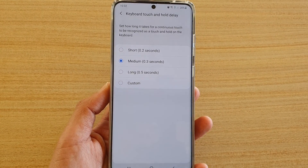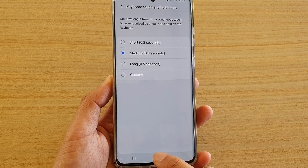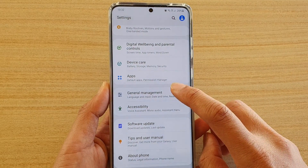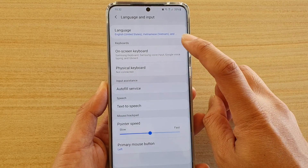How to set the keyboard touch and hold delay on your Samsung Galaxy S20 series. First, tap on the home key to go back to your home screen, then swipe down at the top and tap on the settings icon. Next, tap on general management and then tap on language and input.